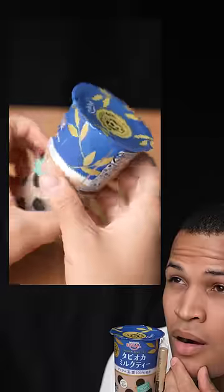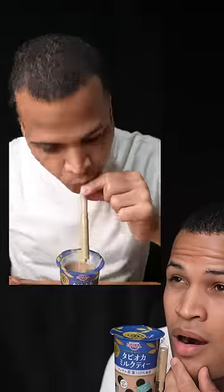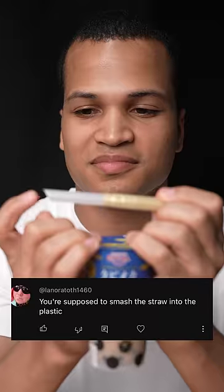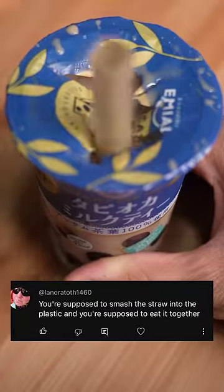If the way I drink tapioca milk tea in this video offended you, I want you to know that I read each and every one of your comments and I'm feeling confident that I can drink it right this time. Apparently you don't need a knife to open it — you're just supposed to smash the straw into the plastic. The directions were a bit unclear at first because the entire thing's made out of plastic, but once I figured it out, I'm then supposed to eat the bobers with the milk tea.